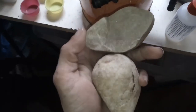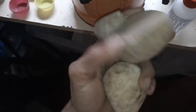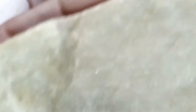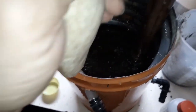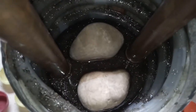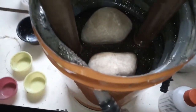Y ahora le voy a meter dos cuarzos. Esto me lo encontré por aquí. Son gordos, ¿eh? Y pesan. Los voy a meter como si fuese dos pulmones. Ya tienen más cuarzos debajo, ¿sabes? Ahora rellenar y tapar.